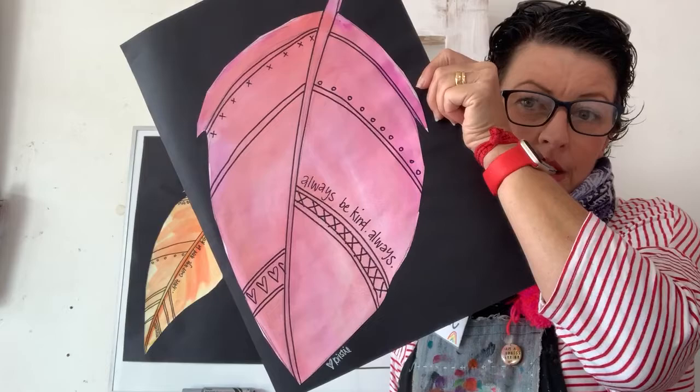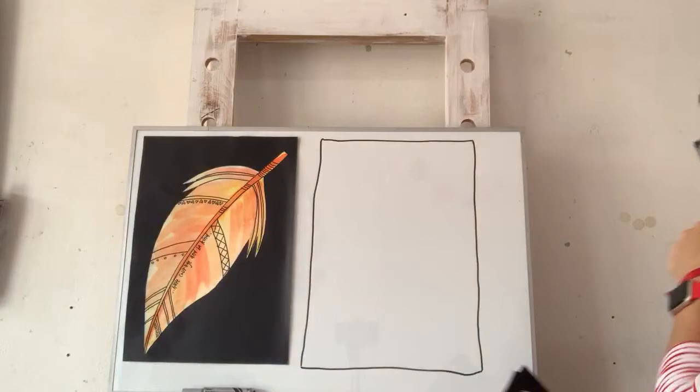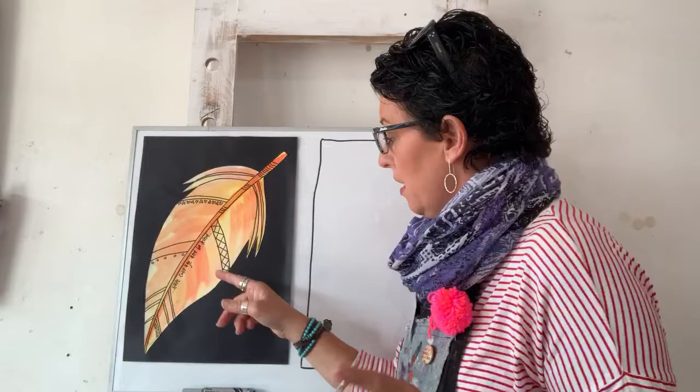We're going to have a practice draw, we're going to put some details on our feather, and we might just jump in and get started. Oh wait - I need to tell you what you need first!